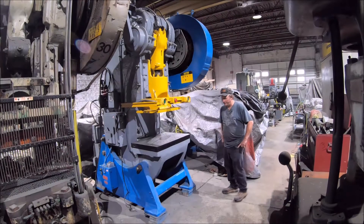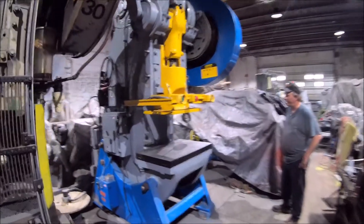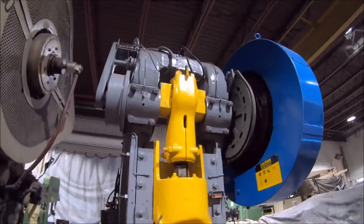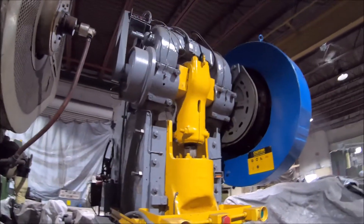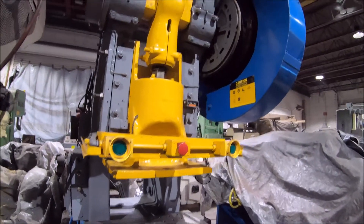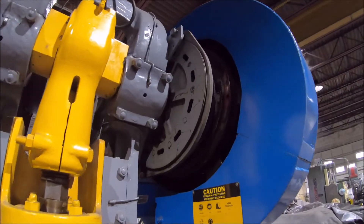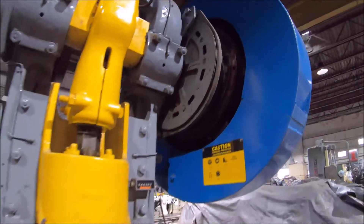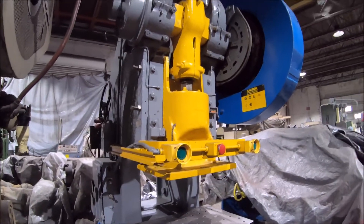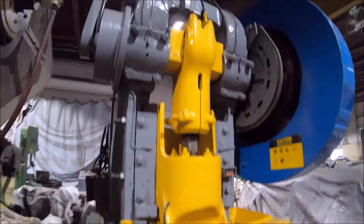Hi there, I'm Dan Knueff with Interplant Sales and we're on a Cleveland OBI press for you here today. This machine features a Minster air clutch air brake — at some point it was updated for that. It's got a central greaser on it and ergonomic buttons.